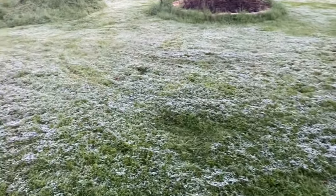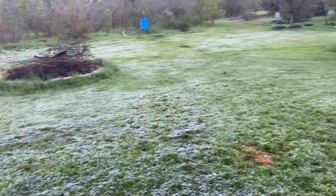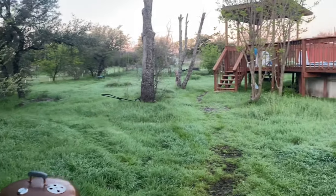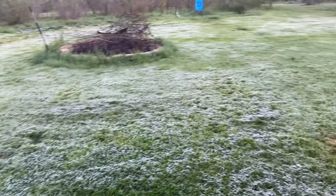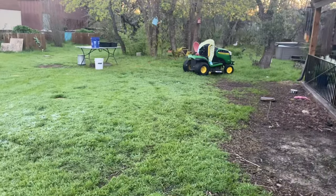I thought this would be an interesting thing to show you guys. You see I got a little frost out here, but if you look over here I don't have any frost, and over here no frost. If you went over by my duck coop you'd find one spot with a little bit of frost, but most of everything else has no frost. But right here we have frost. Maybe it was wet there and not anywhere else? No, everything's nice and humid right now.